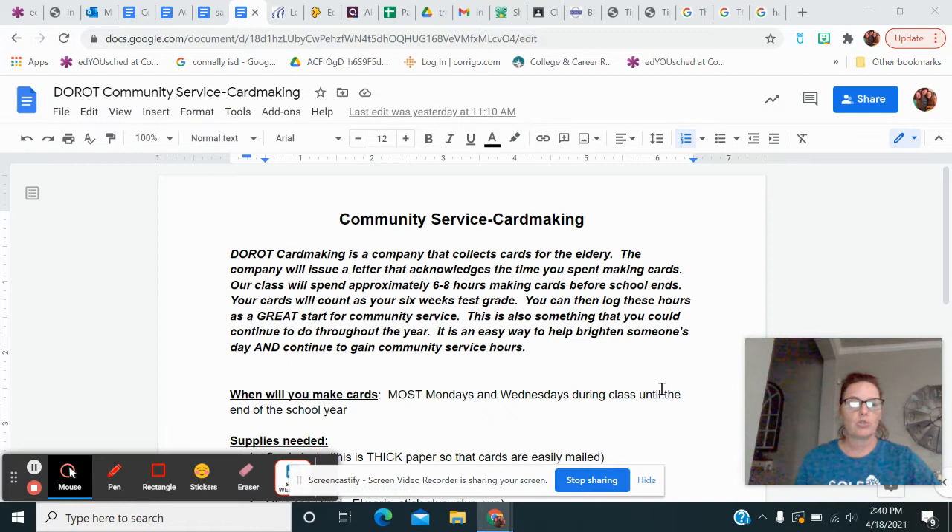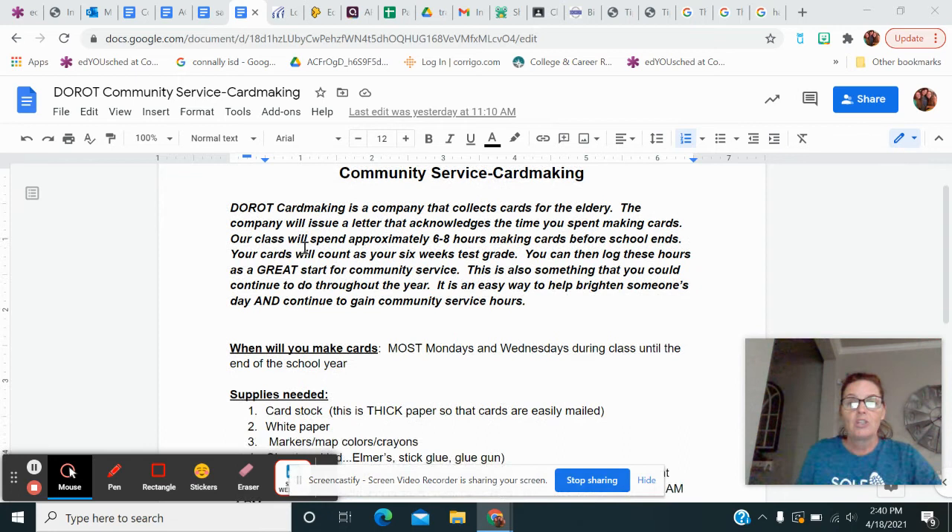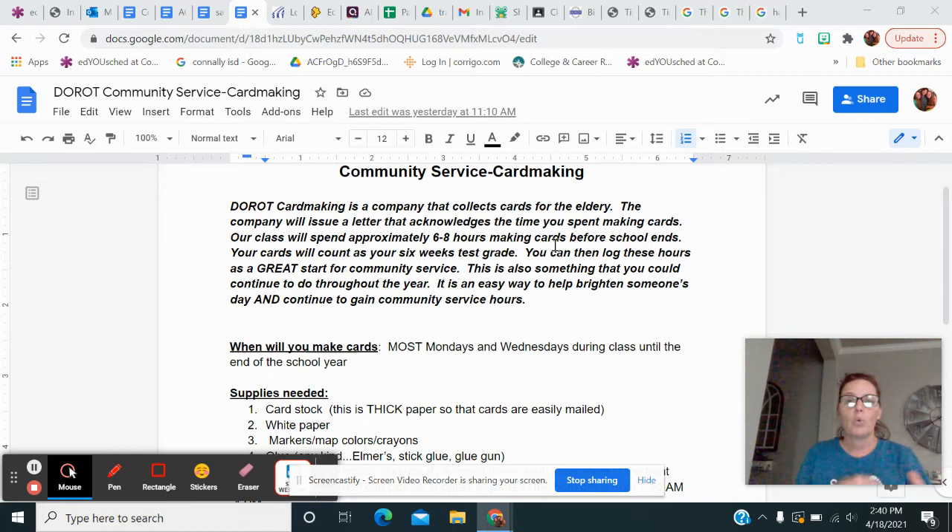So this is a really easy thing. There's a company online called Duroc card making and they collect handmade cards for elderly people — elderly people that are in the hospital or nursing home and probably don't have family around to write them. So these are actual hours that you can log in as community service. We're going to get six to eight hours together, and like I said if you have an interest in continuing to do this so that you can actually rack up some really good hours...